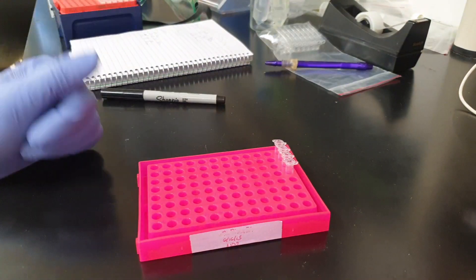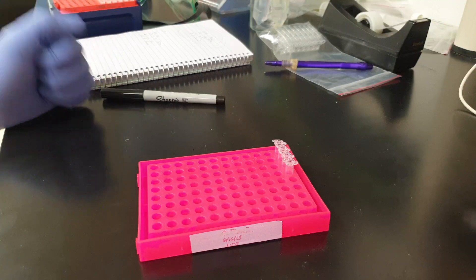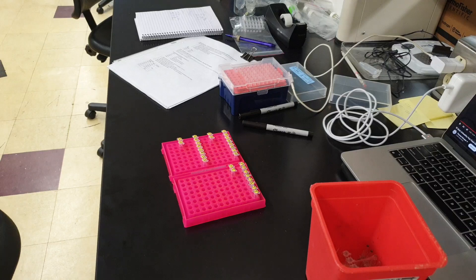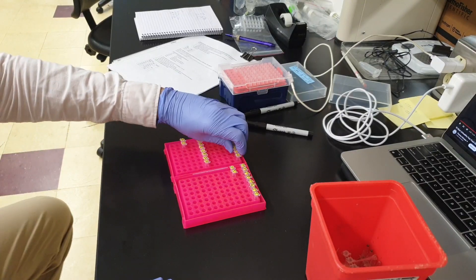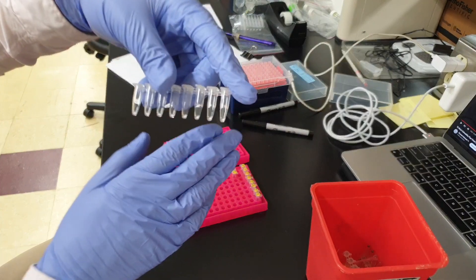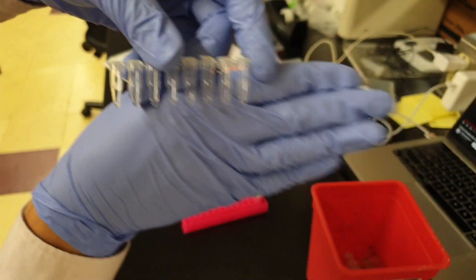Now I will add about 10 more tubes into each set to complete my experiment, and I'll see you once I label all of them. Here I am back — about 10 more tubes per forward and reverse. They are all filled with master mixes and they're labeled.